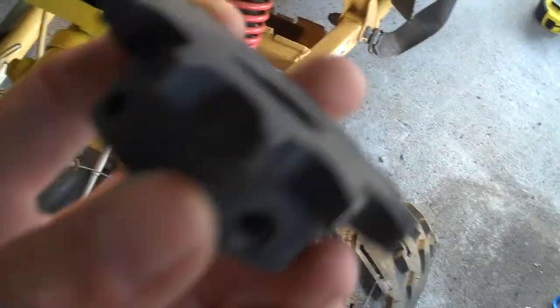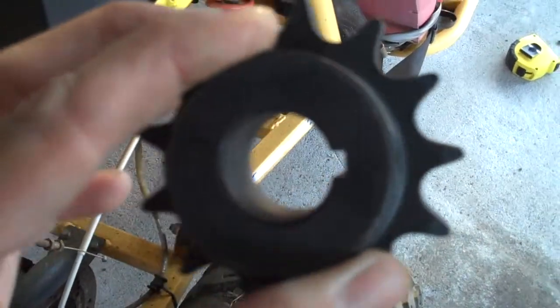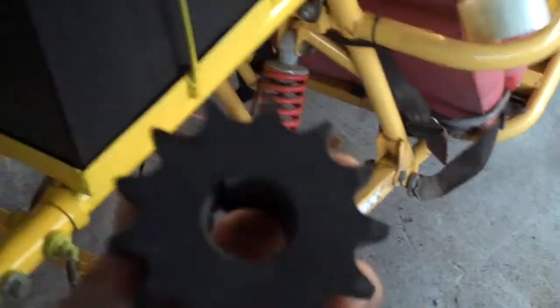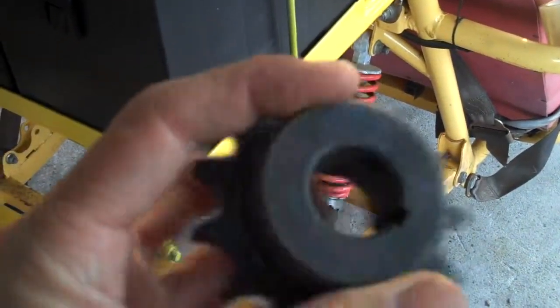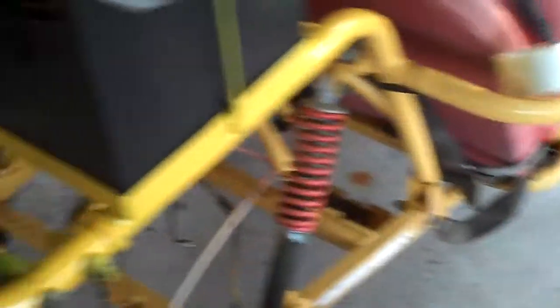Today I did get the sprocket from Martin Sprockets — 13 teeth, same as what came off the go-kart. I may have to go up or down in teeth; this is my first electric conversion. Electric vehicles have a lot of instant torque, so I don't want to lose low-end torque. This sprocket has a keyway, 7h diameter hole for the D&D motor, and two set screws. Electronics should be here tomorrow and we'll get it wired up.